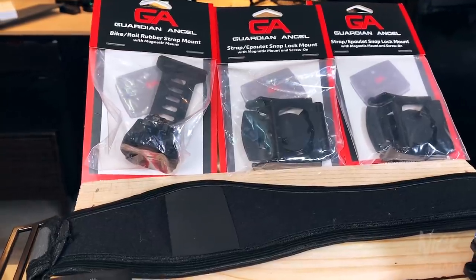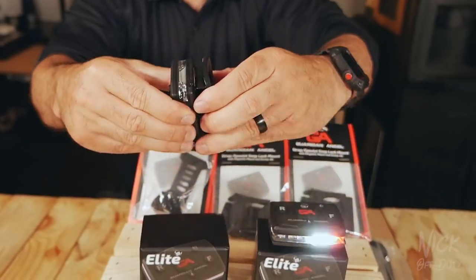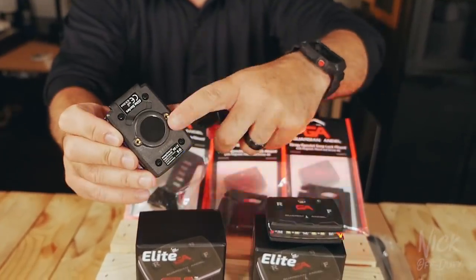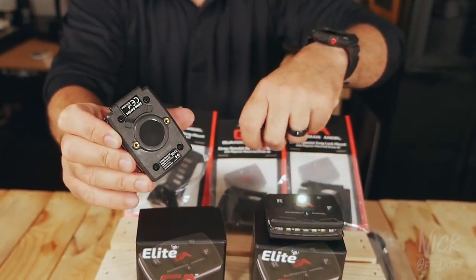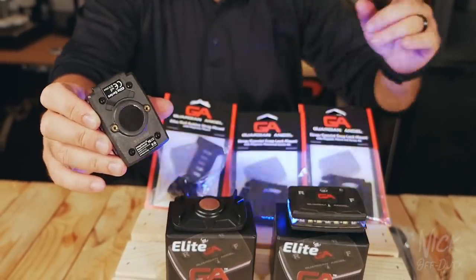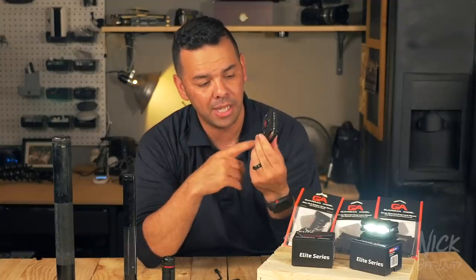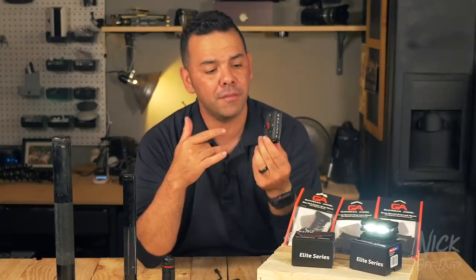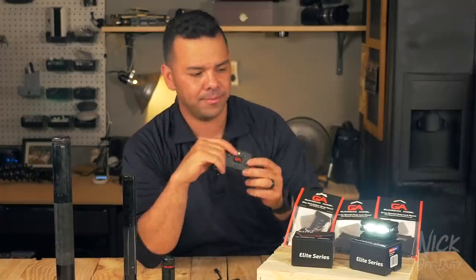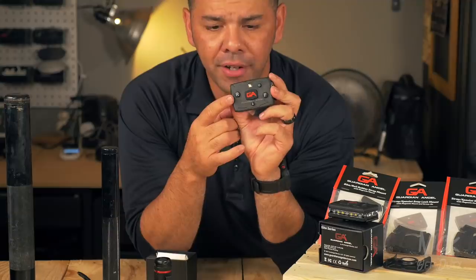You can adjust it and clip it onto pretty much any surface. It also comes with a strong magnet on the back, and that magnet is how you attach the different accessories. Let's get into the functions, the different buttons, and the layouts, and then I'll tell you the different ways you can use this.